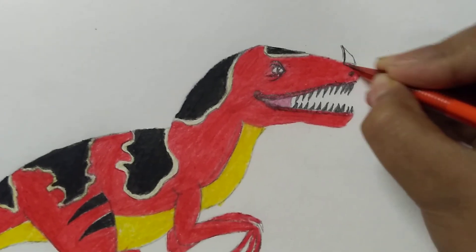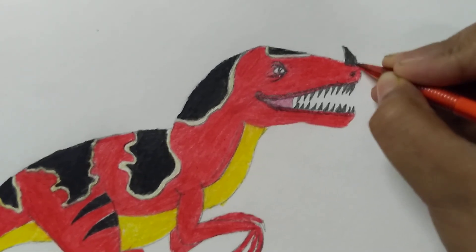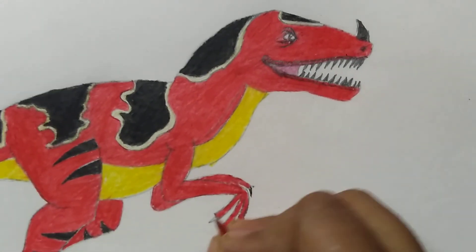Then the horn. And last, the nails — here one, here one.